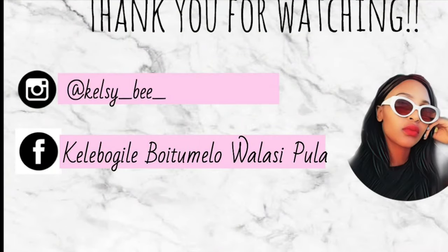Thank you so much guys for watching my video — it really means a lot to me. Don't forget to subscribe and I will see you next time.